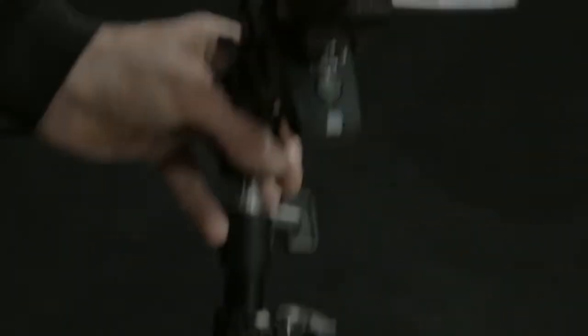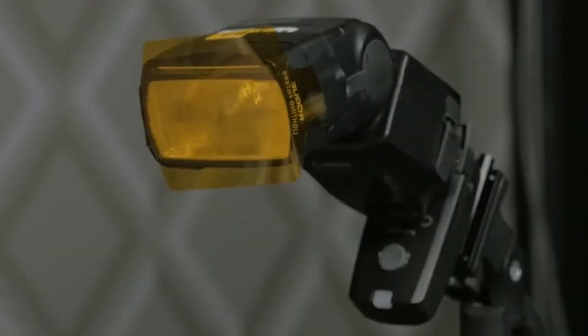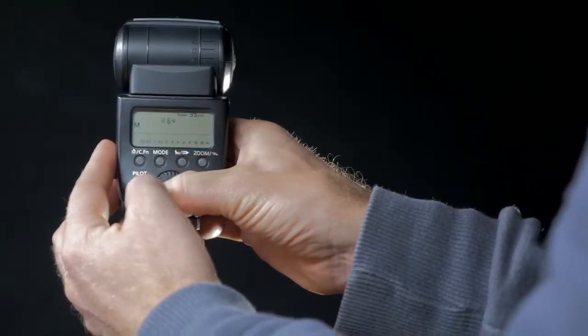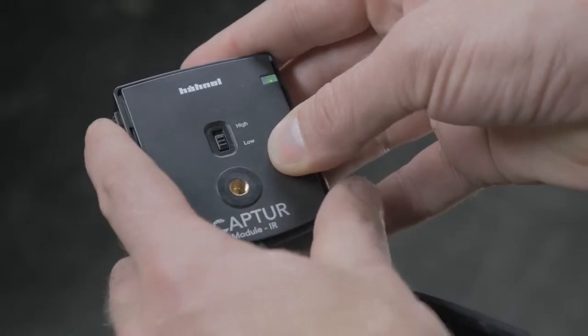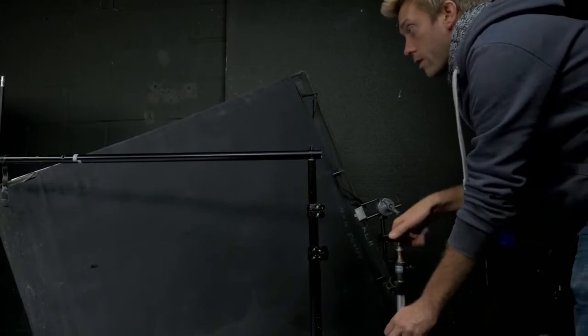The speed lights are on manual, have been set to their shortest flash duration, and the capture receiver units have already been synced to the module pro. Using additional speed lights is really easy and simply requires an extra receiver unit for each one. The capture can respond to a number of different triggers, but we're going to use the infrared system for this shoot to allow the balloon to reform some of its shape while in the air.